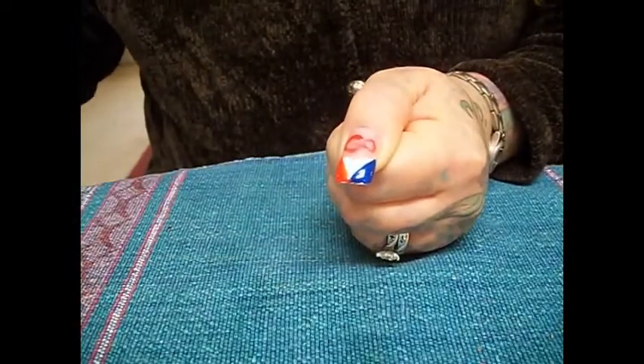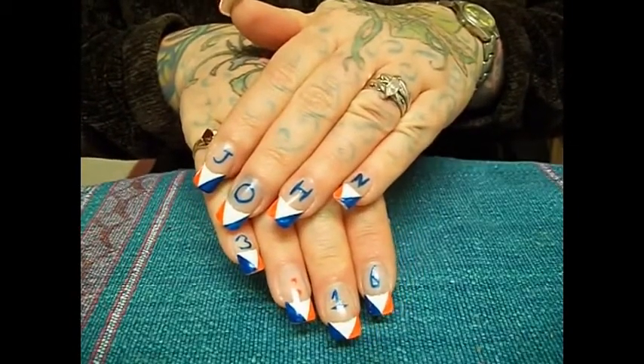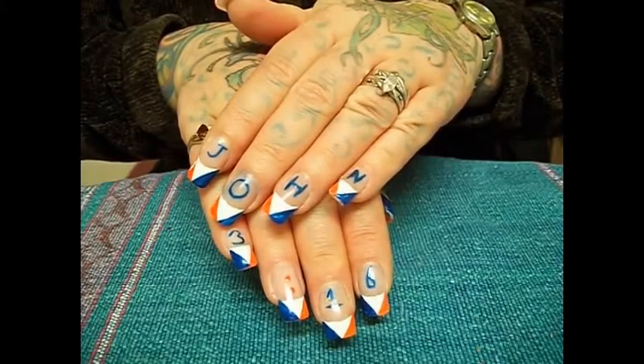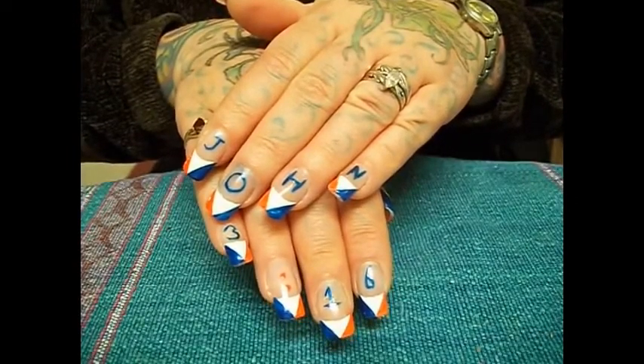So it says 'Go Tebow' and 'John 3:16'. The verse is: 'For God so loved the world, he gave his only begotten son, that whosoever believes in him shall have everlasting life.' I want to say God bless you, and thank you.